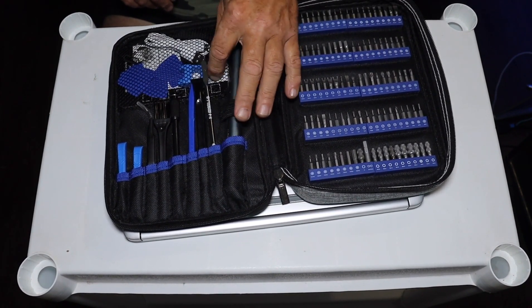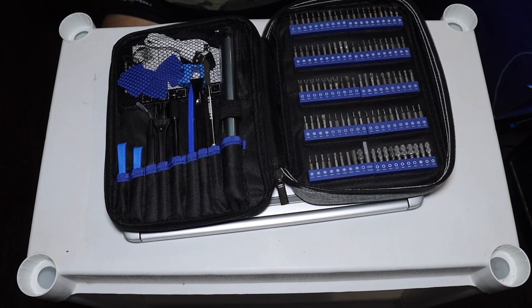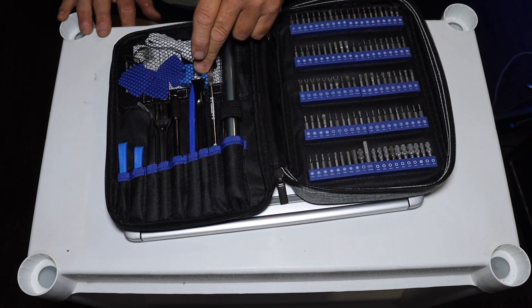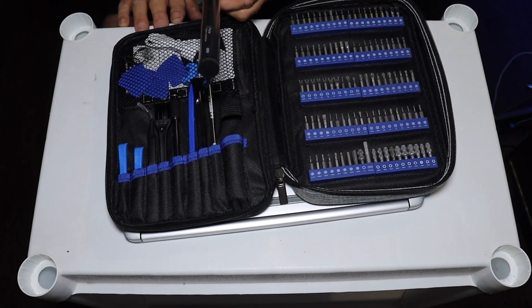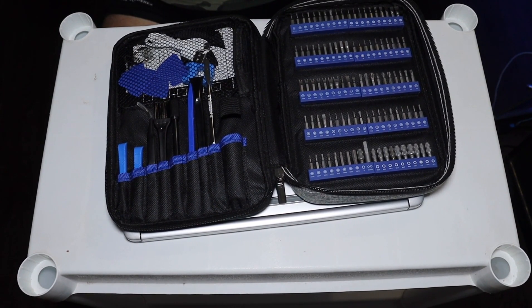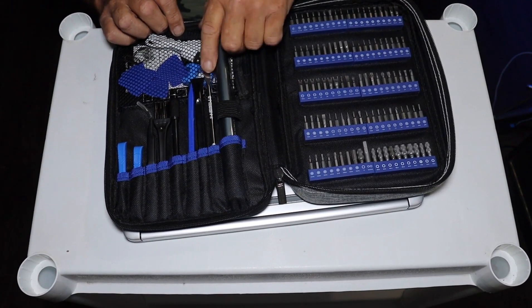I do like the fact that it comes with a magnetizer and demagnetizer, because sometimes you don't want a bit to be magnetized depending on what you're working on. The bits already have a bit of magnetism to them, but you can increase that with this little tool block, or remove the magnetism completely. The tools are held in magnetically regardless, so there will be somewhat of a weak magnetic field even after demagnetizing — the tool is not going to drop the bits. But I don't like the fact that it rolls around so easily, and that's why you get a 4 out of 5.